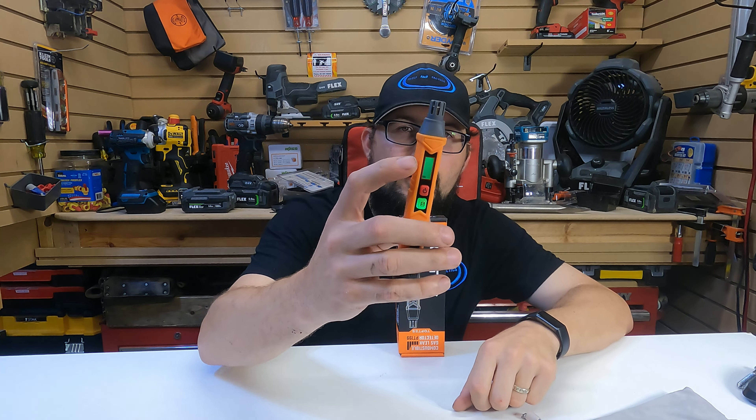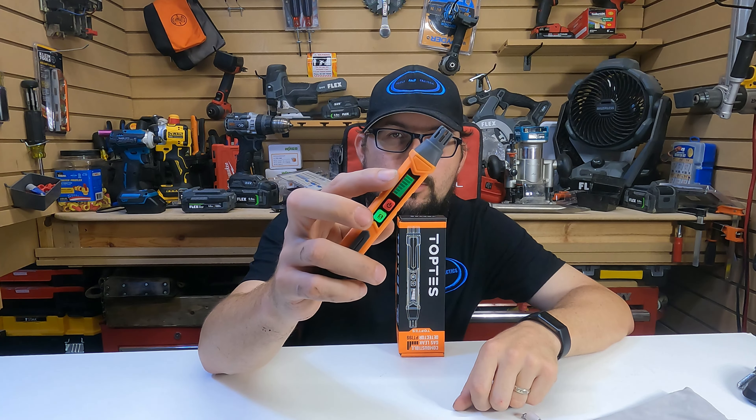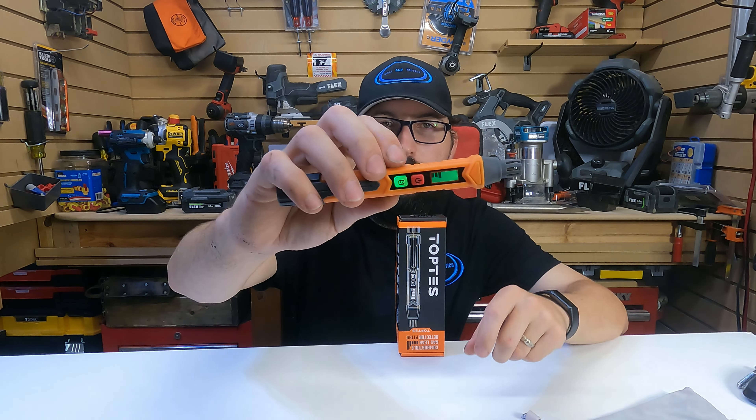We're gonna turn this on. You see the background is green. When this senses gas, the background turns red. Really cool feature.